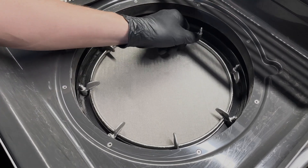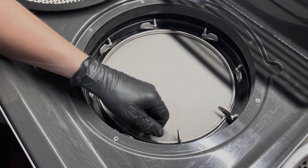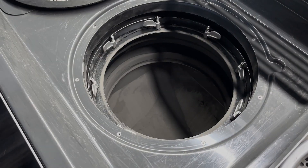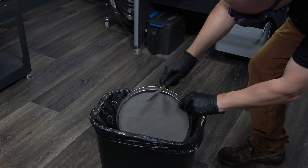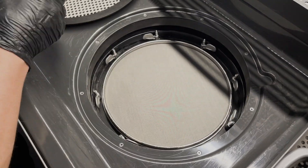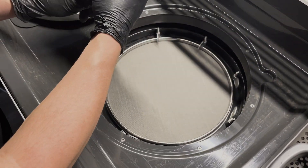Next, pull each of the eight turnbuckles up and turn them so they are no longer resting on the sieve. Remove the sieve and hold it over a trash can to catch any impacted powder or debris that is dislodged. Brush the surface of the sieve with a soft-bristled brush until you can look through it and not see any obstructions. Place the sieve back over the hopper and, using a pair of pliers, lift and turn each turnbuckle back to its position over the sieve.